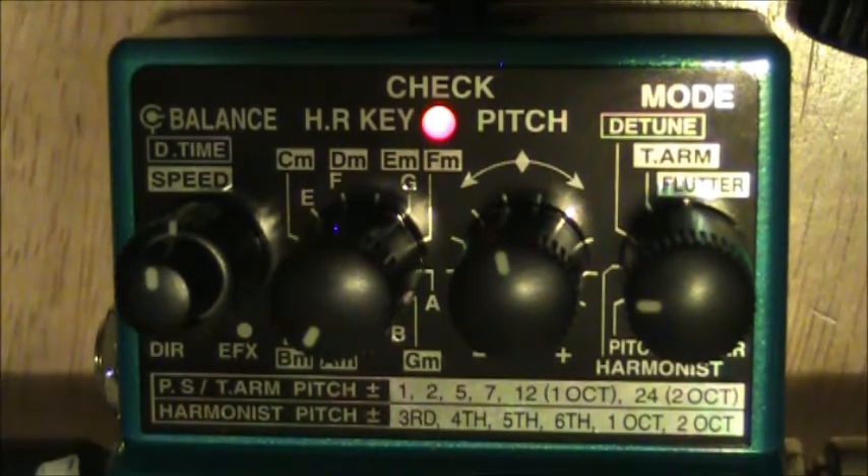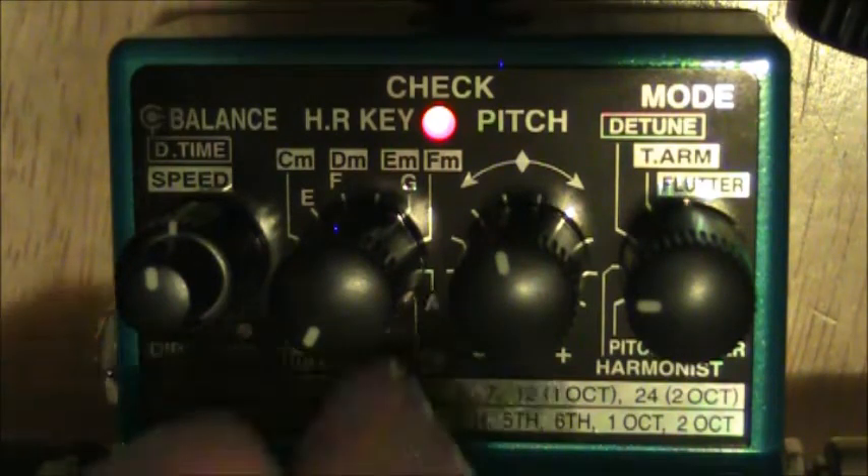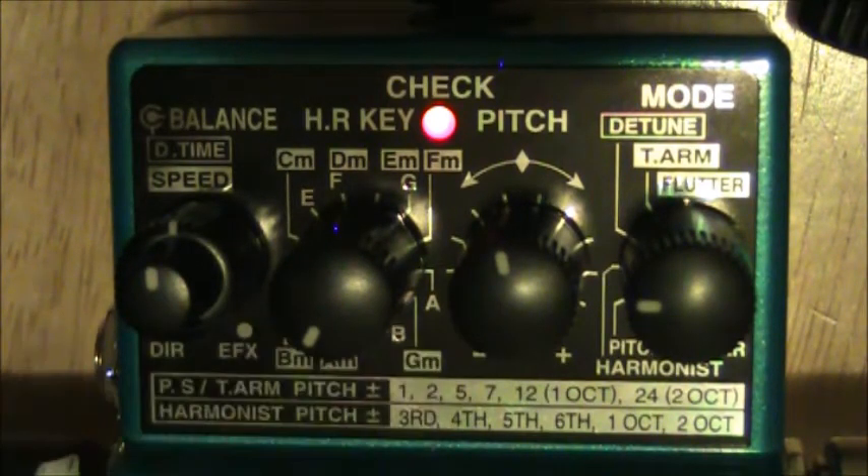I like using the harmonizer down a third on my bass — pretty cool. And that's basically the same thing. You just change your key depending on which one you're playing in.